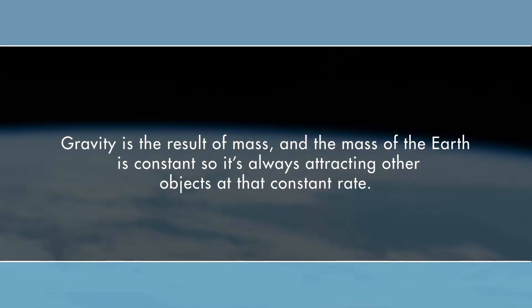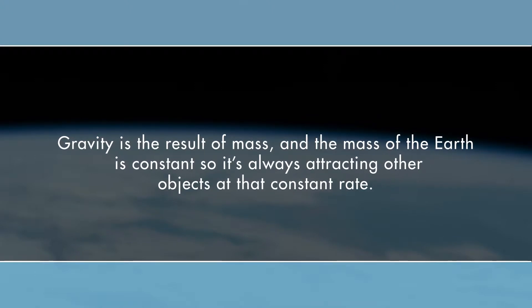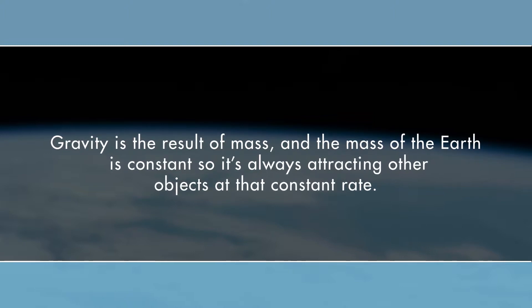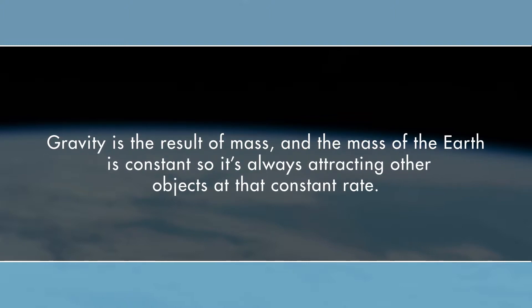Remember, gravity is the result of mass, and the mass of the earth is constant, so it's always attracting other objects at that constant rate. Knowing this information, we can use a little math and calculate the acceleration due to gravity. You'll need a stopwatch and a tape measure for the next part.